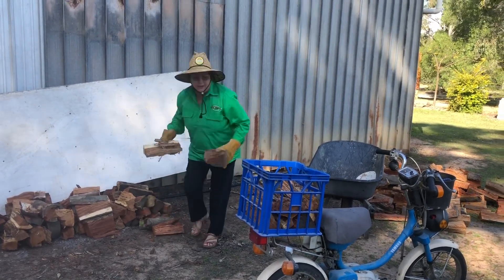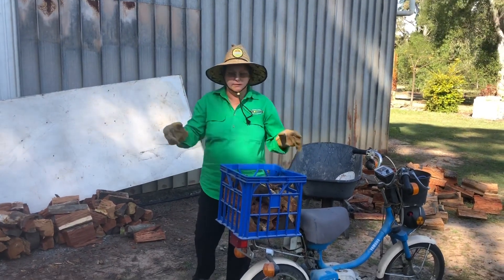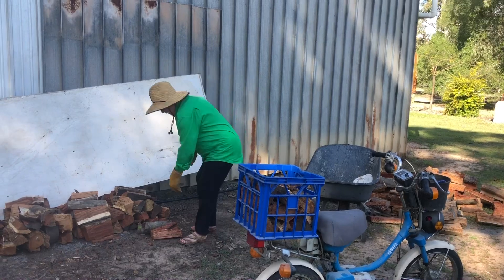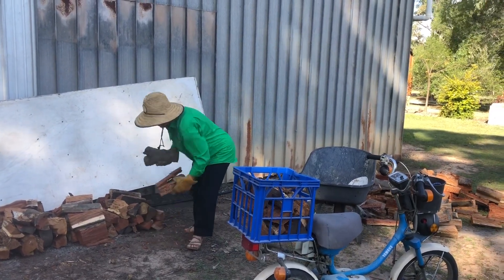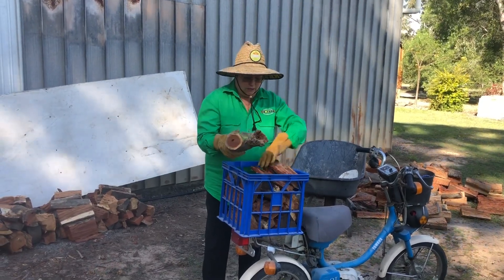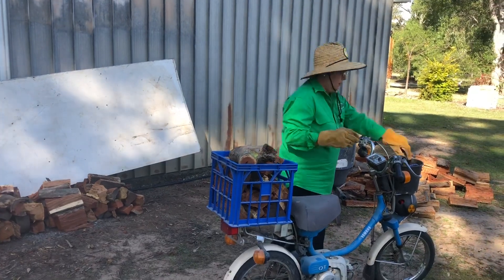You've got to wear the gloves though. Yeah. And then, this is when I say $10 for a milk crate of firewood, that's exactly what you get. Oh that one's heavy. $10 for a milk crate of firewood. And there it is. There it is.